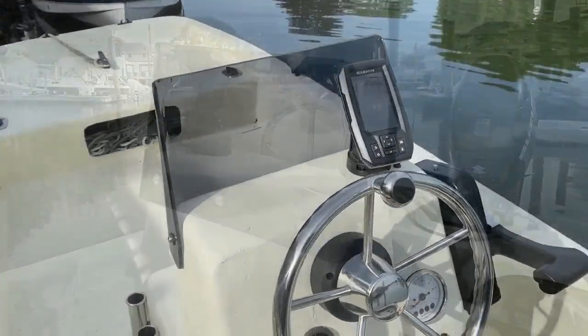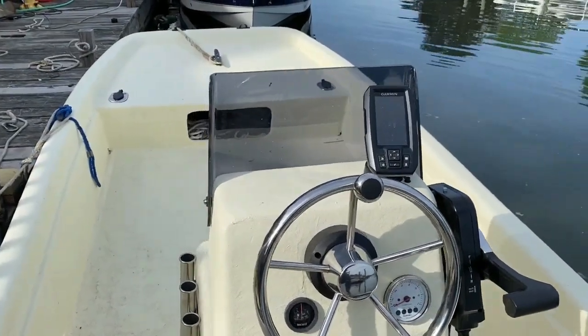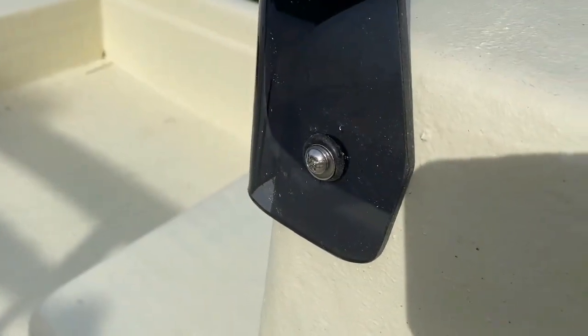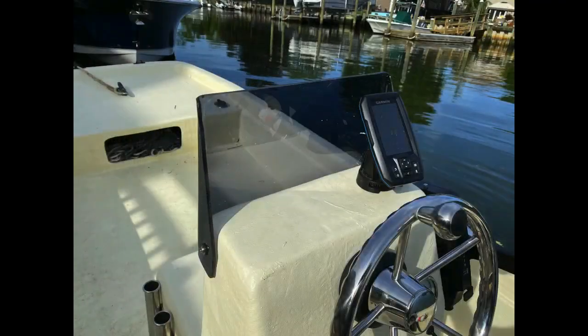This is the finished product — a very nice tinted Lexan windshield or windscreen, mounted on a Carolina Skiff J-16. I hope you enjoyed this video. If you did, please give it a thumbs up and subscribe to this YouTube channel. I'm going to put links to all of the other Carolina Skiff projects I did right in the description of this video. Thank you very much for watching.